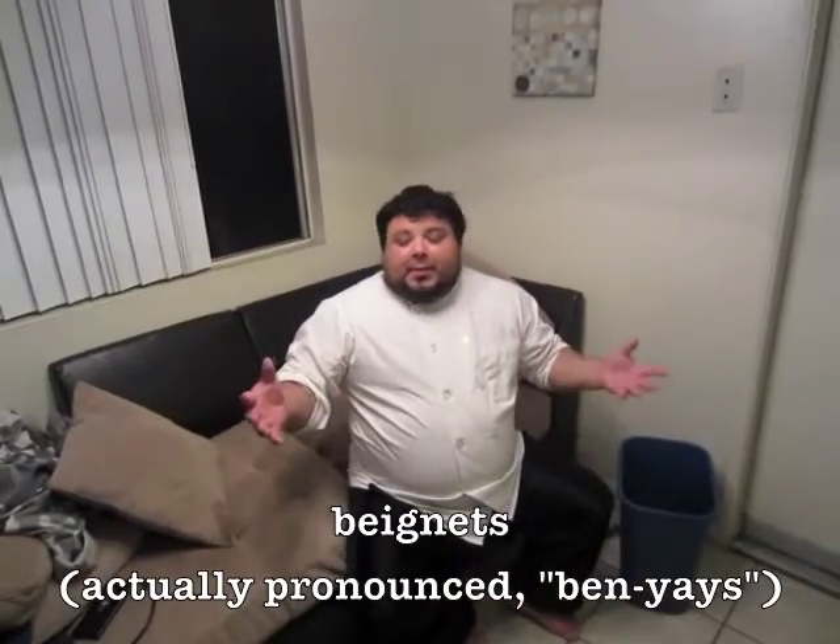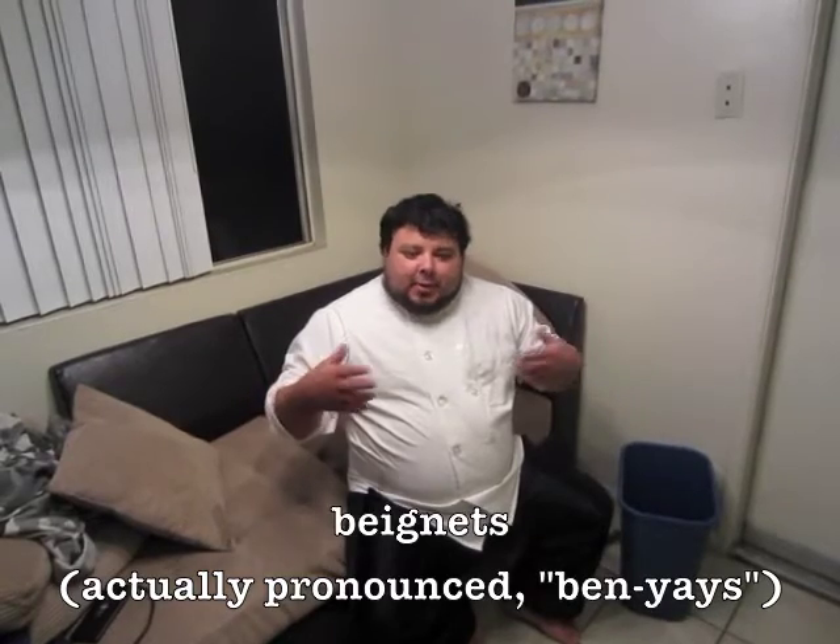Hello, welcome to Cooking with Gonzo. I am Gonzo. Today we are going to make fresh beignets. It was believed that Ursuline nuns from France brought this recipe over with them in the 18th century and made them famous. So, let's follow in the kitchen.